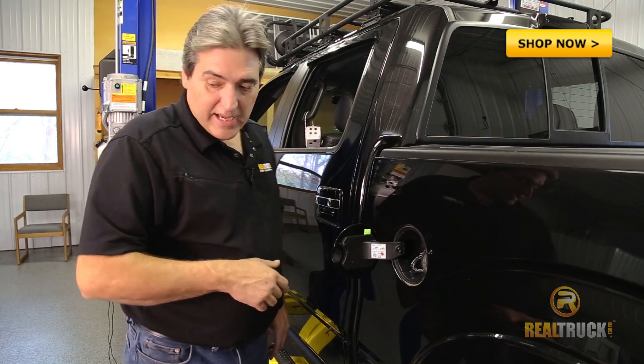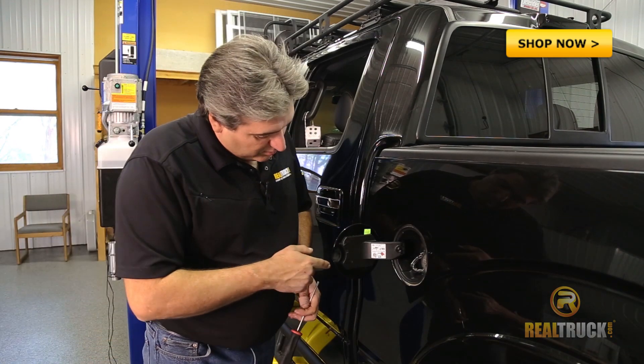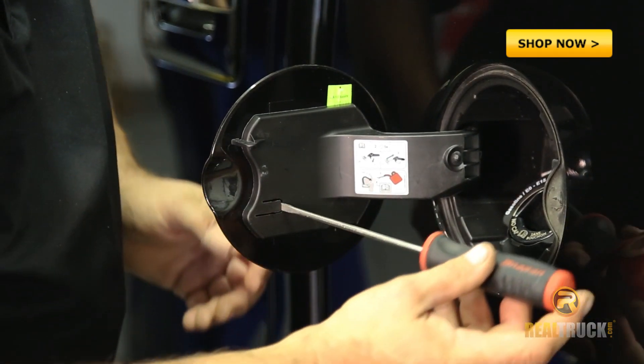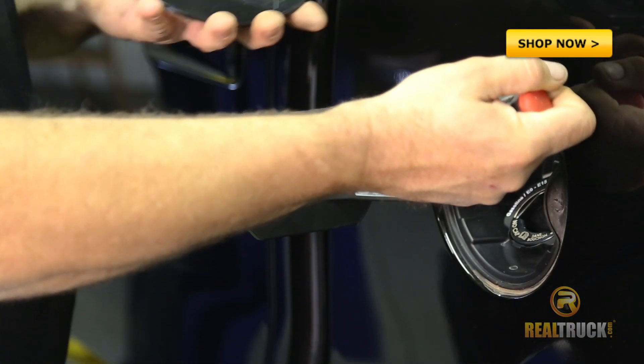We're going to open our gas lid, grab our standard flathead screwdriver, and inside this door you can see right here is a tab of sorts. What we want to do is go ahead and insert our screwdriver under the end of the tab, pull out on our door cover, and it just slides right off.